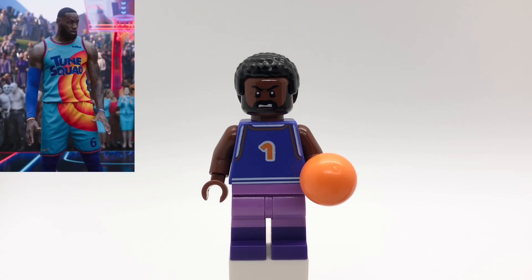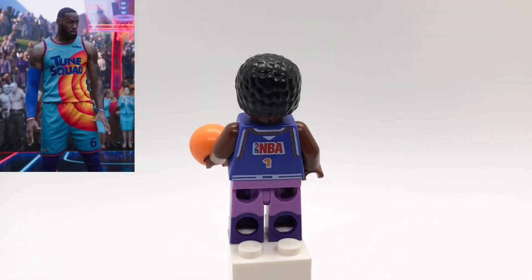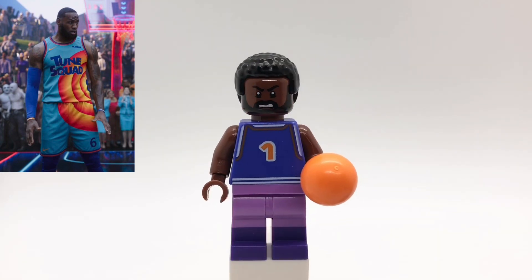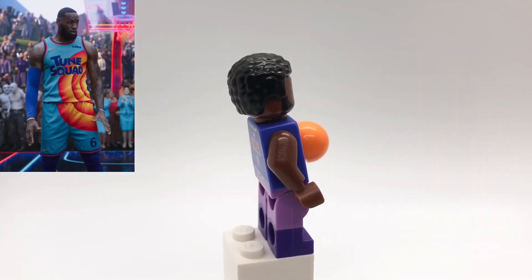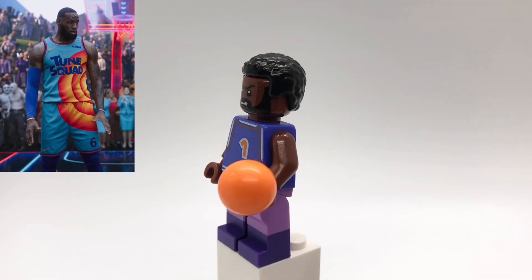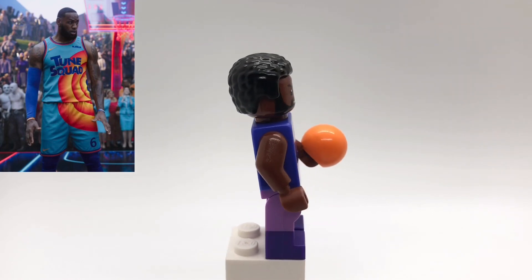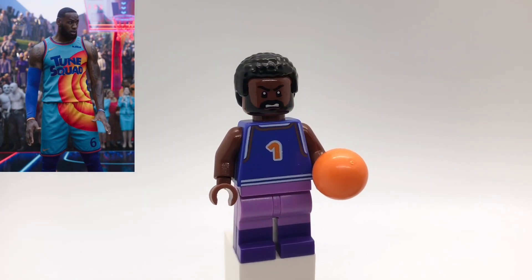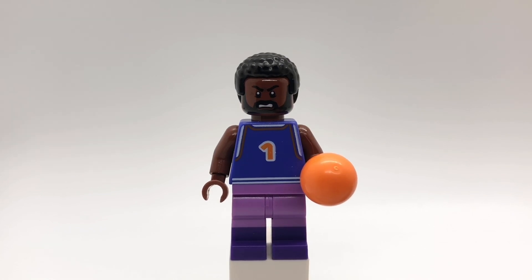First up is LeBron James. His hair is fins from Star Wars. That head is B.A. Baracus's from the A-Team Lego Dimensions Fun Pack. That torso is from the old Lego NBA sets, but I flipped it backwards, and I replaced the arms and hands with reddish-brown ones. His legs are the crayons from the Lego Movie 2 CMF series, and I also gave him a ball piece, which is from the Lola minifigure from the Looney Tunes CMF series.